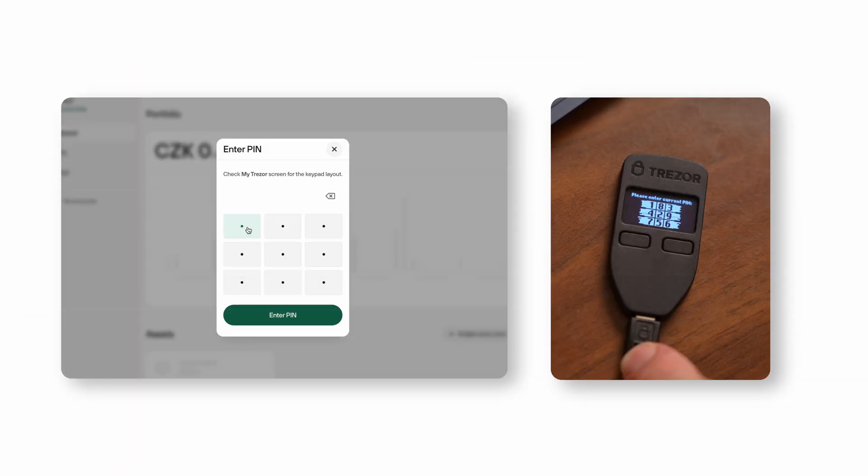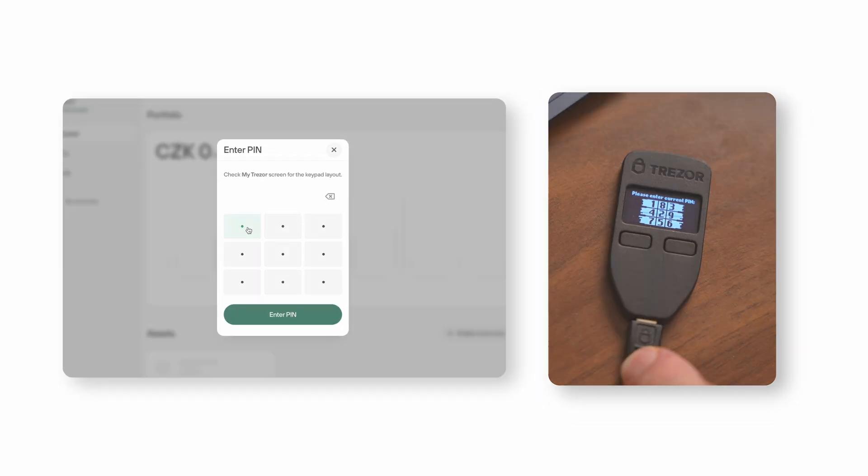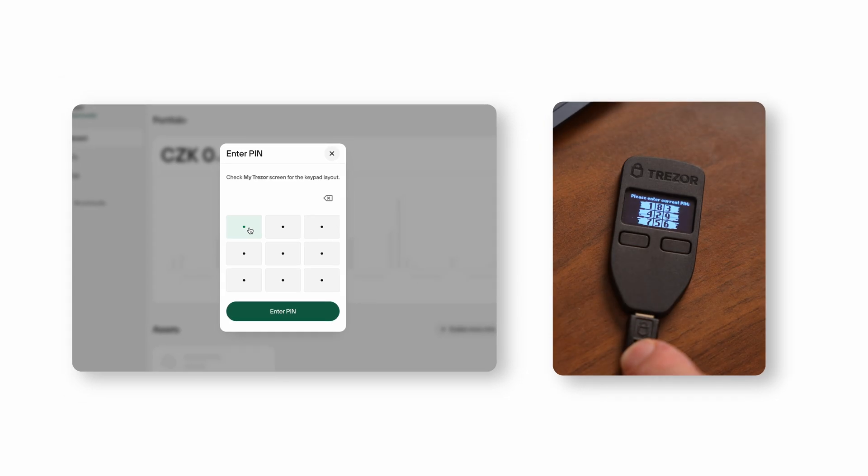To enter your PIN, watch the position of each number on your Trezor and match it with the corresponding tile on your computer screen. If the number 1 is in the top left corner of your Trezor, you'll click the top left tile on your screen, and so on for the remaining digits.